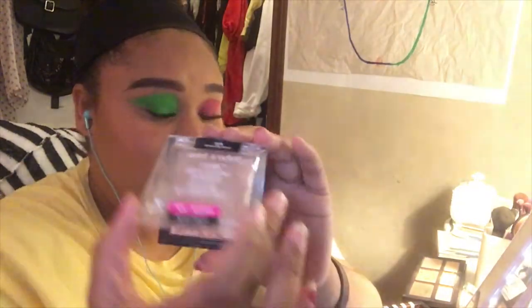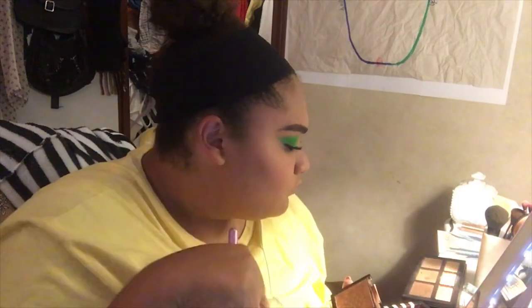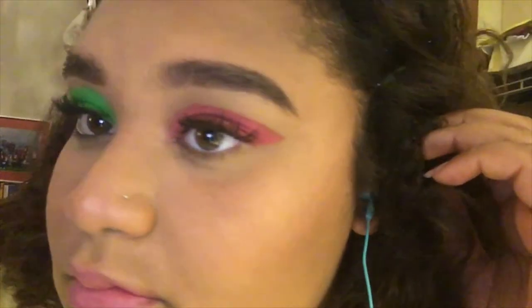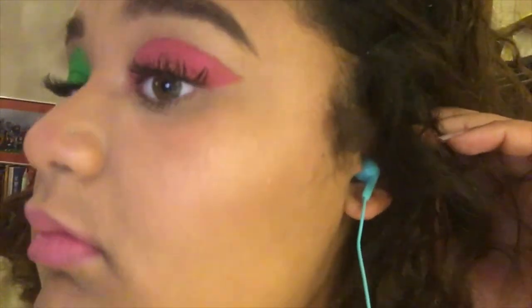Now I'm taking the Ofra Brush and Chameleon and popping that on my cheeks — and a little on my nose, as always. Then I'm taking the Wet and Wild highlighter in the shade Crown Your Canopy and applying it to my cheekbones, my cupid's bow, my nose bridge, my brow bone, and my inner corners to open up my eyes. And that's the last step — I hope you guys enjoyed this video! If you did, like, comment, and subscribe. It was more of a meme than anything else, but here you go.